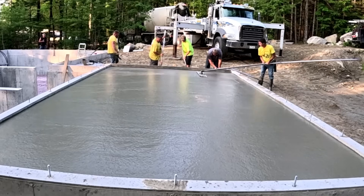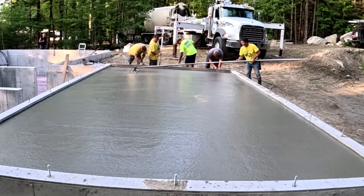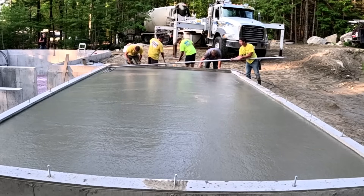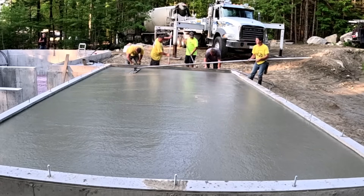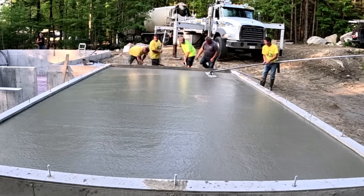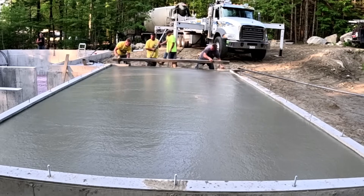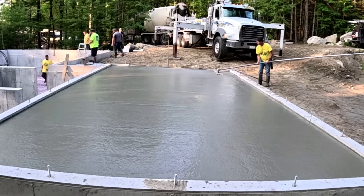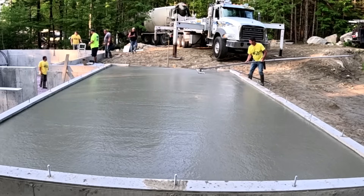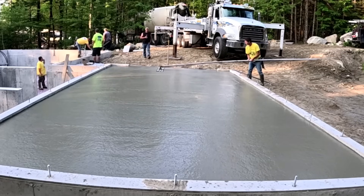Now the reason we did the garage first instead of the house is because the house is actually a crawl space. When they put in the floor beam, the floor stringers, and then the plywood deck, that's only going to be like three and a half feet of height in that basement.